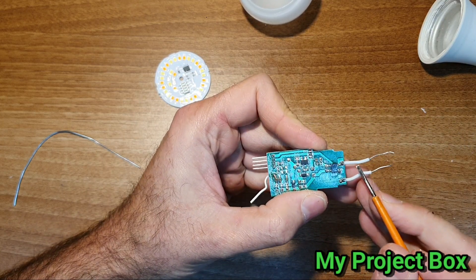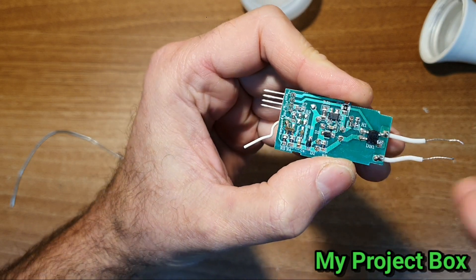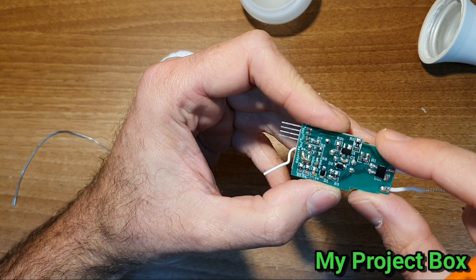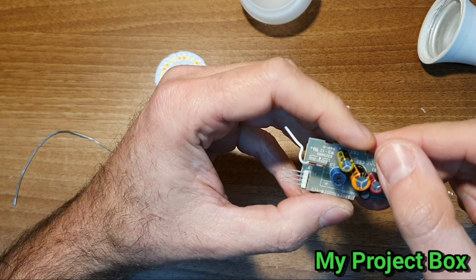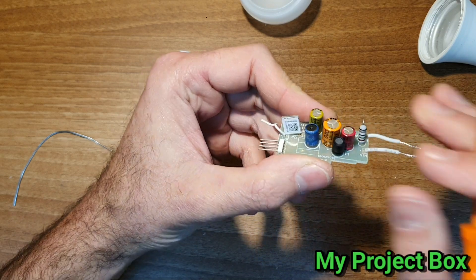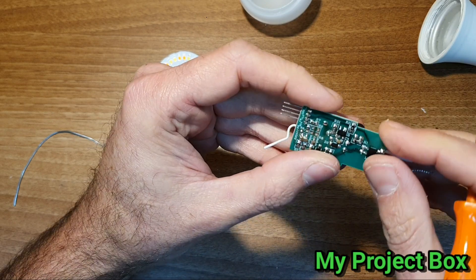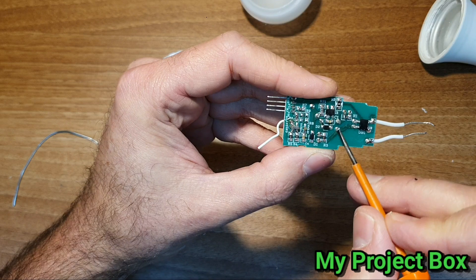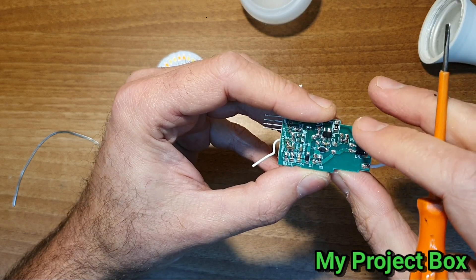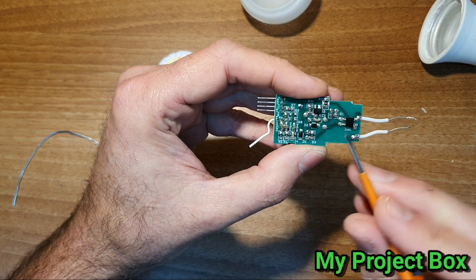So the 240/230 volt AC comes in, passes through what looks like a bridge rectifier, and then there's a sort of power supply - yes, it's a type of switch-mode, maybe a buck converter. So it's not insulated, there's no transformer. It comes in, looks like it goes through a bit of filtering - there's an inductor there.